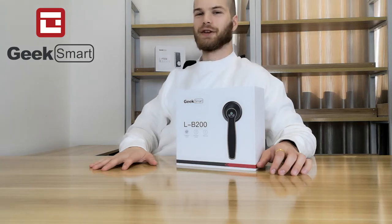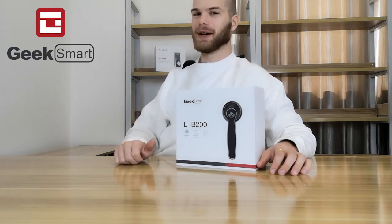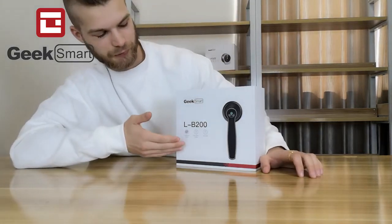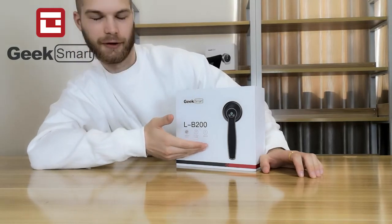Hi, thank you for tuning in to the Geeksmart LB200 preview. The LB200 smart lock features fingerprint unlock as well as mechanical door unlock. The LB200 features one-touch unlock and an auto lock function.